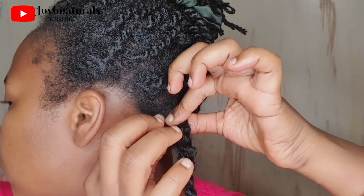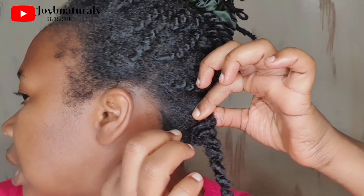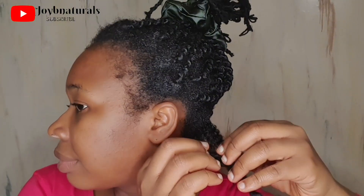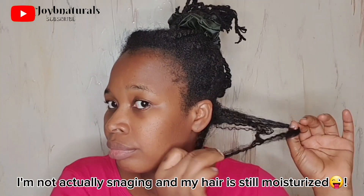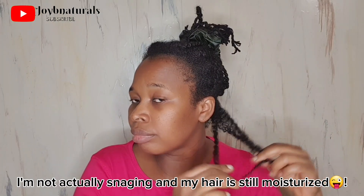As you can see, the roots are all matted together. This matting is usually the combination of shed hairs and the new growth that you've accumulated. What you want to do is not to snag your hair. Instead, first apply something that will give you some slip — like a leave-in conditioner or a slippery product.